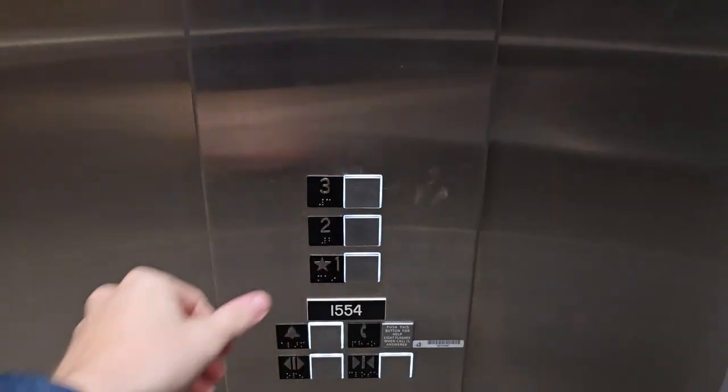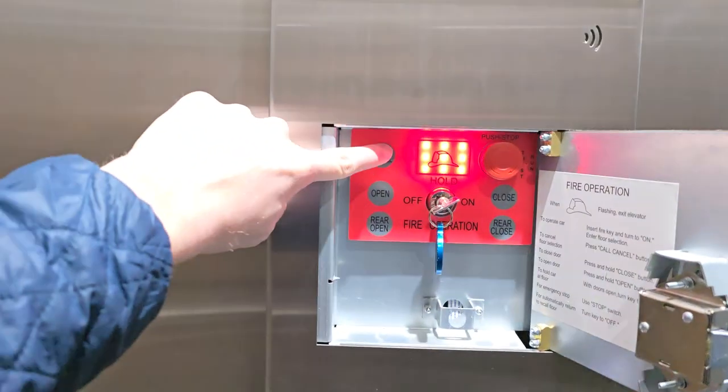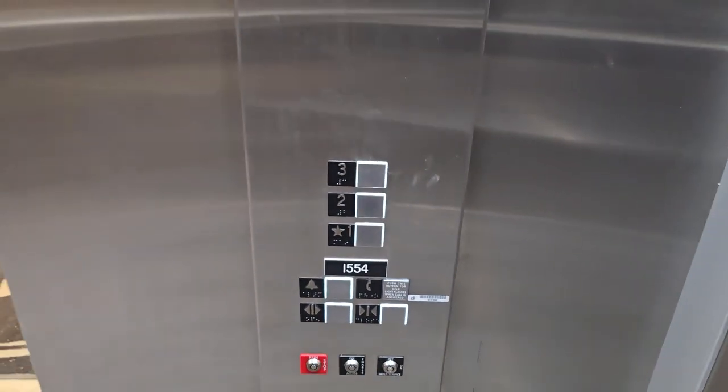I can select a floor now. Let's say I don't want to go there — press call cancel. I'll show it again: call cancel. That cancels out the call.